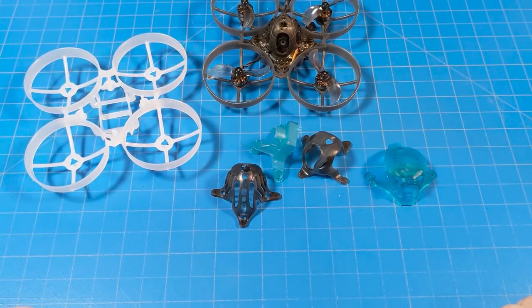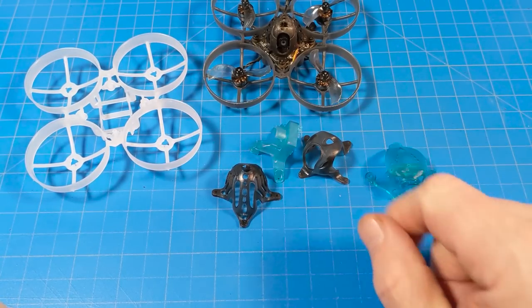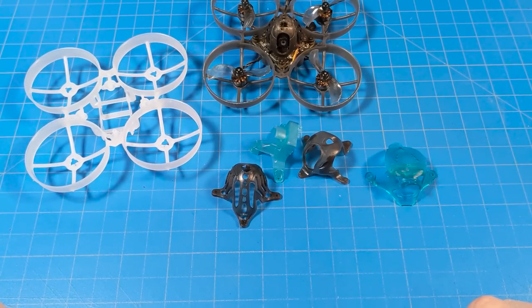I'll link all these parts down in the video description below, although the Mobula 7 1S is probably going to be on pre-order or arrival notice, as Banggood likes to put it on their site, because I don't think this is shipping until the holidays are over.